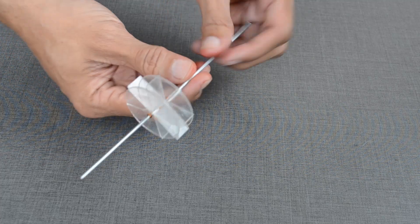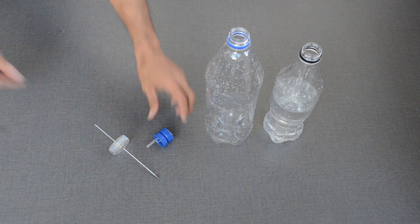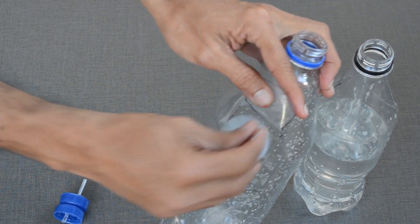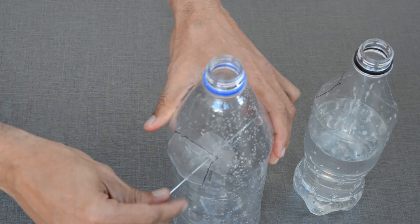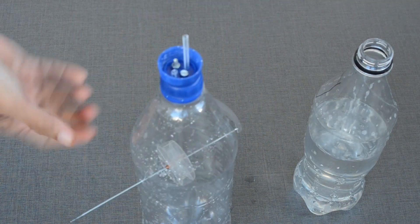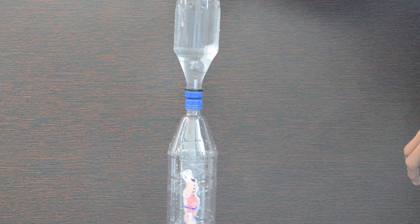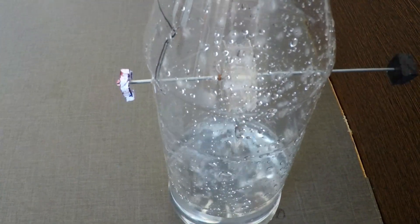I tried using water instead of sand to power the acrobat. As you can see, the wheel I designed was too small to take the load. It could not move the acrobat as planned.